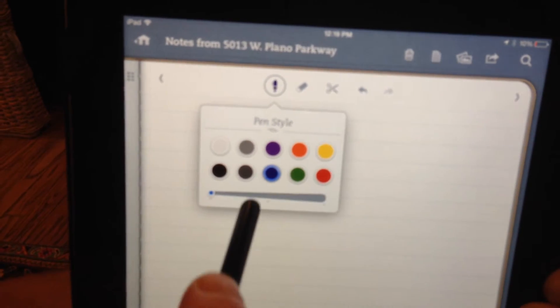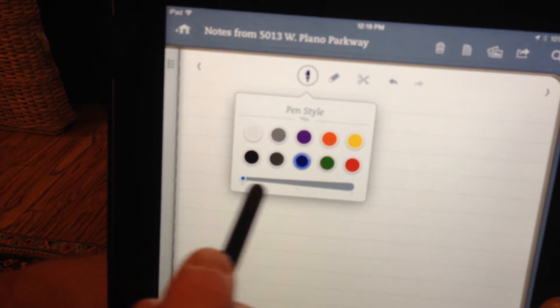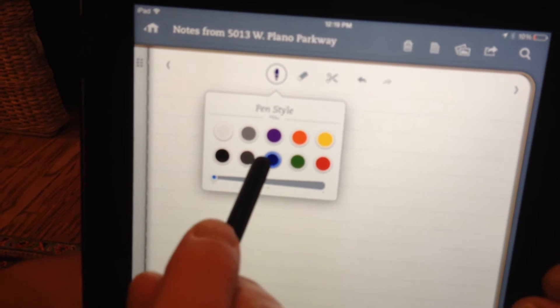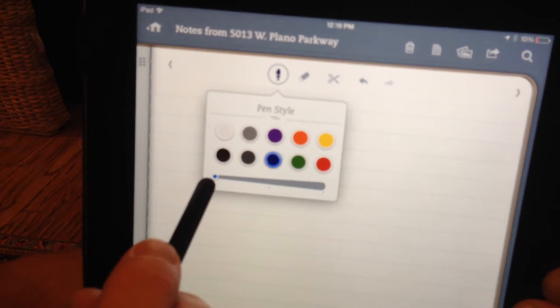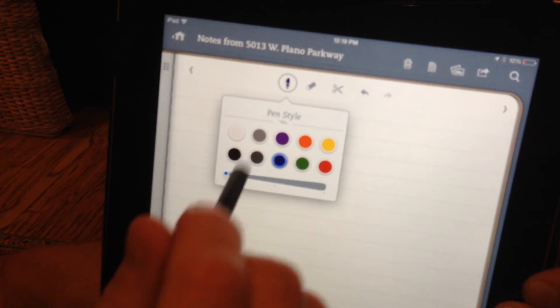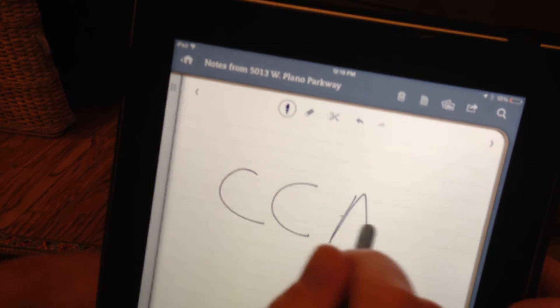Tap on the pen icon and that gives me choices of ink color. It also lets me adjust the stroke of the pen, whether I want it broad or thin. I'm going to choose the blue ink with the thinnest tip on the pen. Then I can just write like I normally would write, just on a piece of paper.